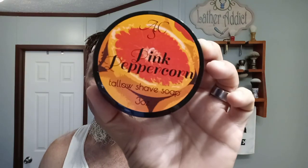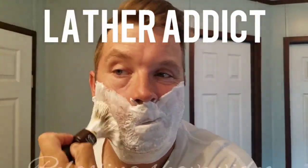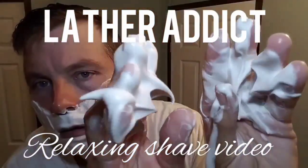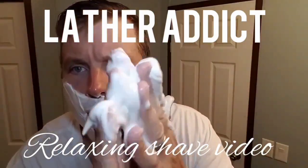We're gonna do a shave with the suds and the Frederick Reynolds — stay tuned. What's up everyone, welcome back to another relaxing shave video. It has been a minute but I'm back. Where have I been? Making soap. Yeah, that's it — making soap.